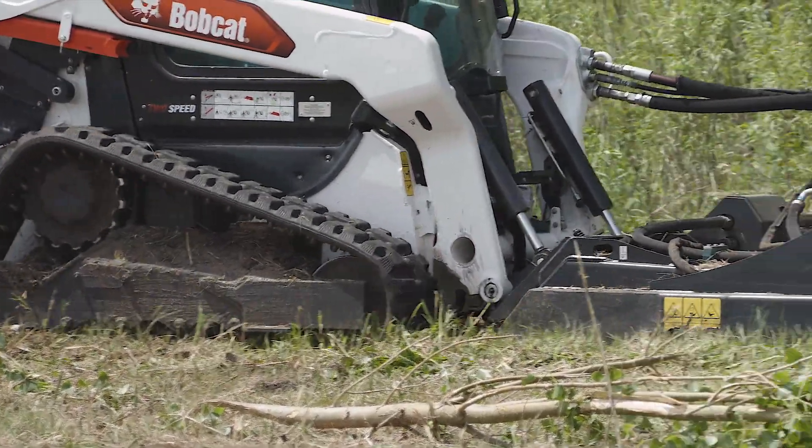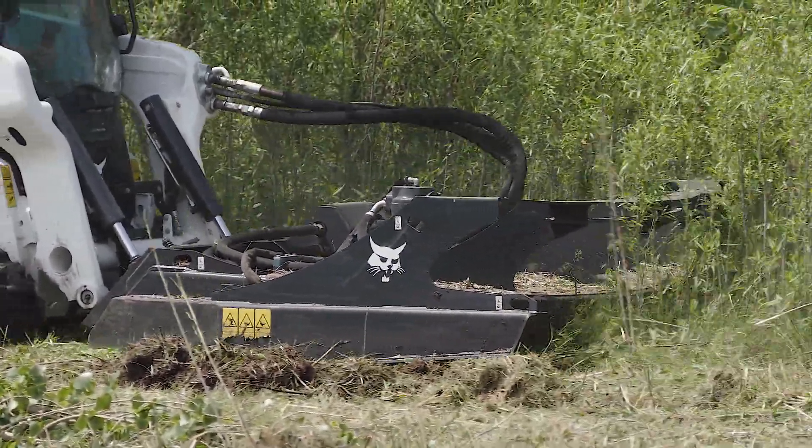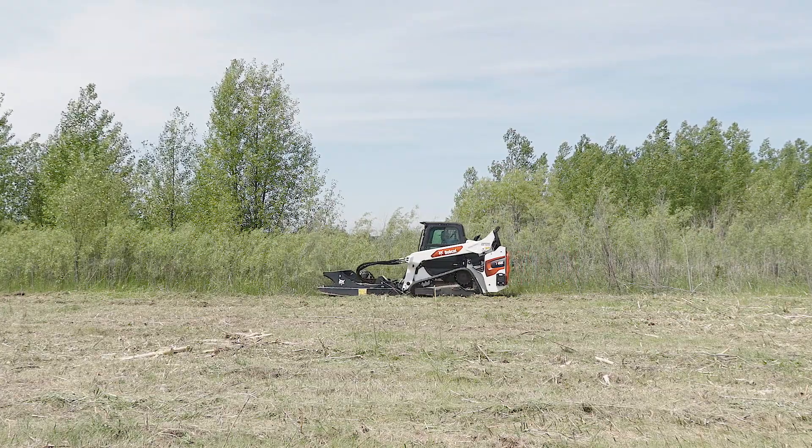The unit is built with a direct drive motor. It has a special star-shaped stump jumper underneath that is attached to the heavy-duty blades, allowing you to clear material in one pass.